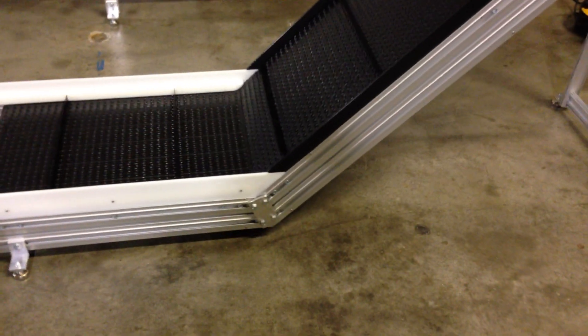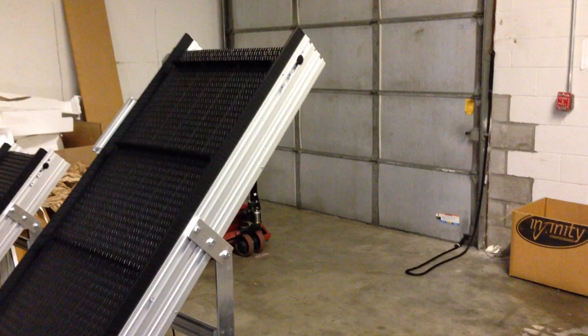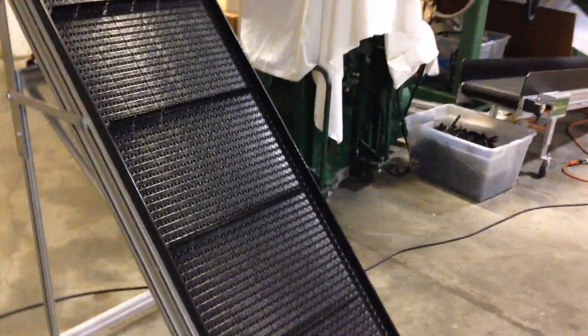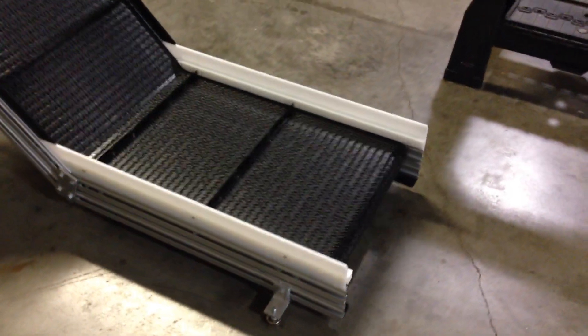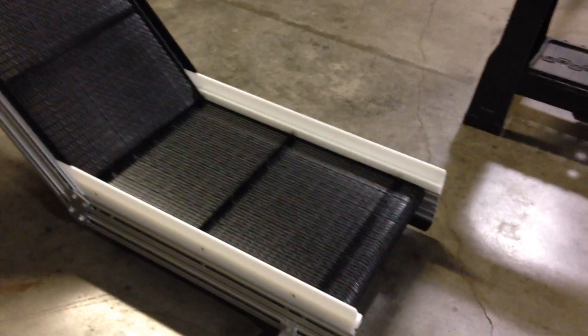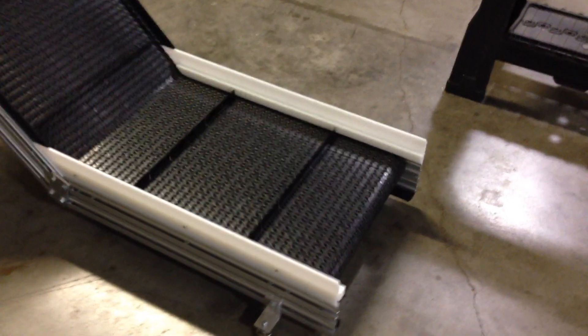These will knock down for shipping — they'll separate at the joint, the belt unsnaps, and when you get it you bolt it back together, thread the belt over the drive on the top, set your legs out, and you're ready to go. It's pretty simple. Ships UPS in two boxes, same as this model here. We try to limit the lengths to eight feet on the inclined section, and the bottom section can also be eight feet. So you could build an eight-foot into an eight-foot if that's what you want. Most people want a small section at the bottom just to get it under a piece of equipment.